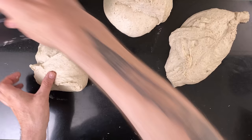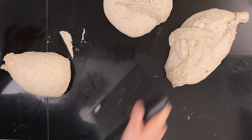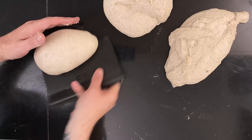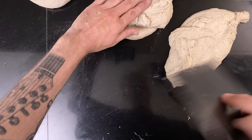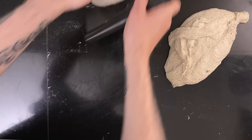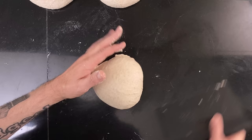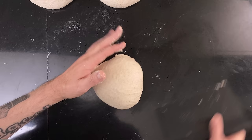When it's grown, it's time to pre-shape the dough. After the dough is pre-shaped, I let it rest for 20 minutes on the counter, then I proceed to final shape the dough into batards.